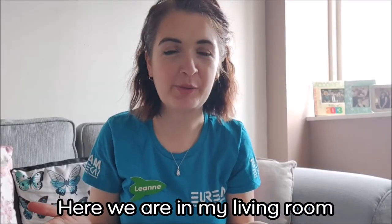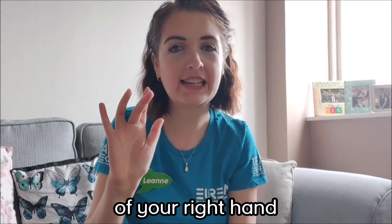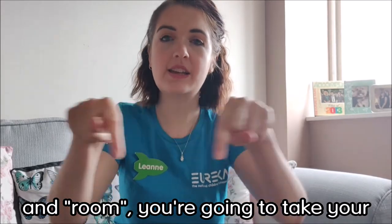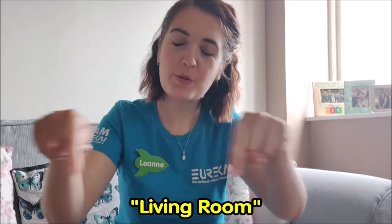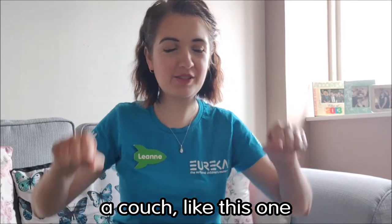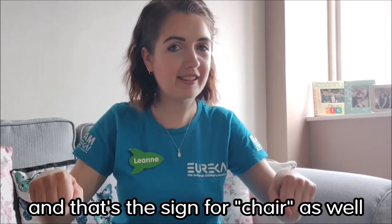Here we are in my living room. The sign for living room: take your middle finger of your right hand and brush it across your right shoulder like this. And for room, take your pointer fingers and draw a square in the air. Living room. In your living room you may have a couch like this one. For couch, take two fists and place them down. That's also the sign for chair.